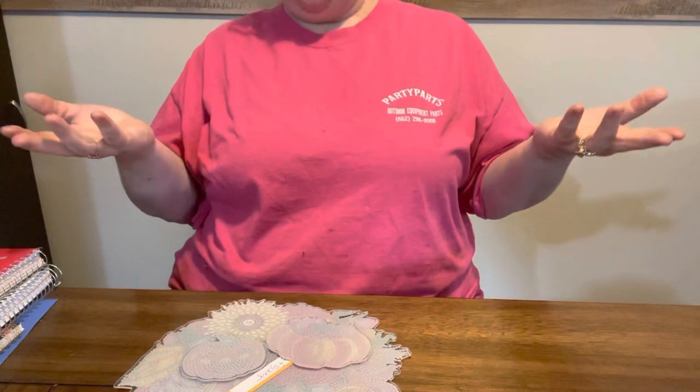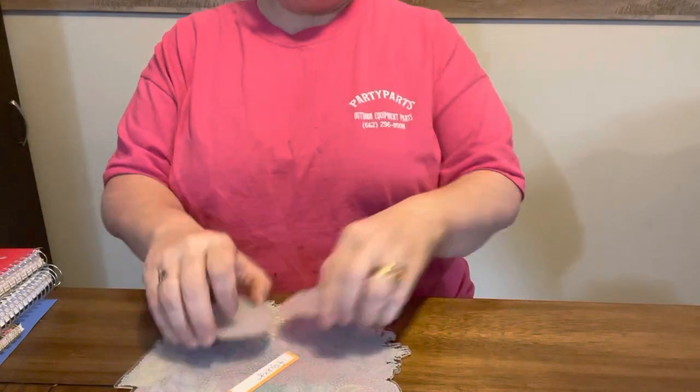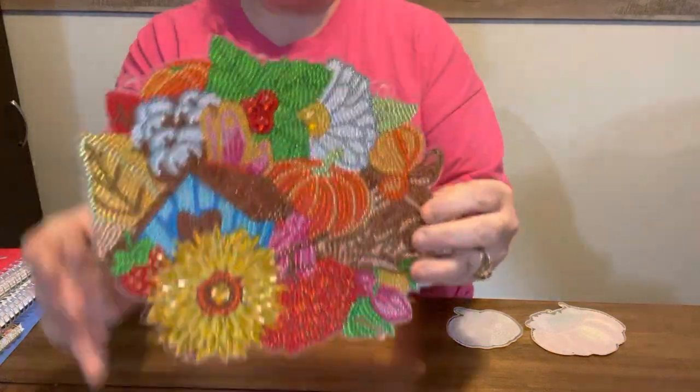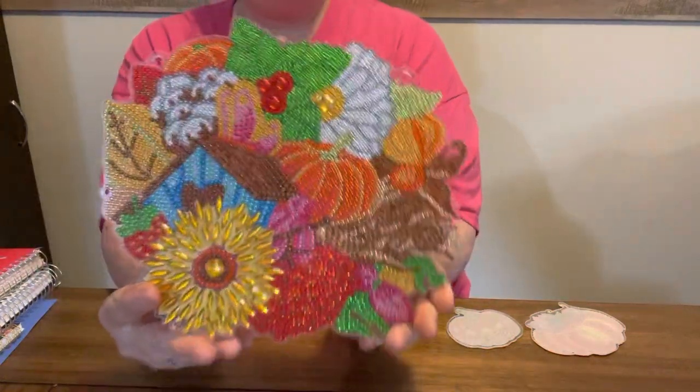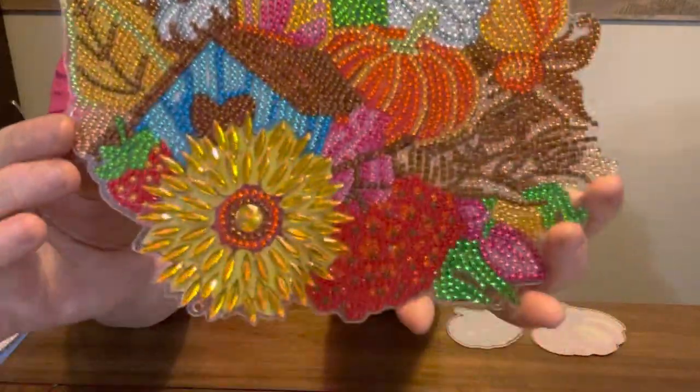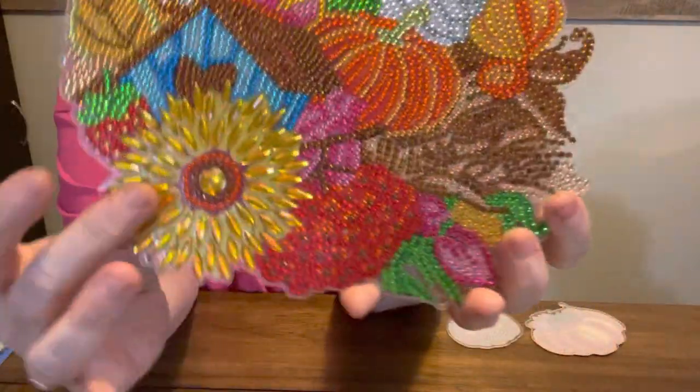I don't know what they exactly call it, but I have not sealed it so it does not have a chain on it. I do have a chain for it, but it is fall, y'all! And here it is. I think it turned out gorgeous. Y'all, look at that sunflower. How pretty.